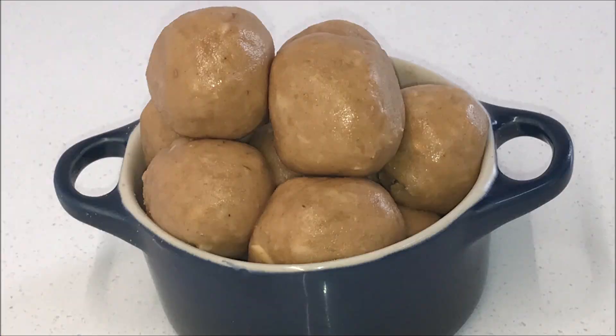My atta laddu or flour laddu is ready and you can serve it to family and friends. Leftover laddus can be kept in an airtight container for three weeks. Enjoy.